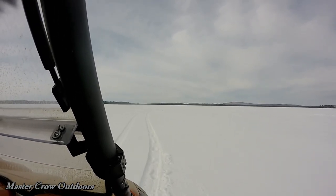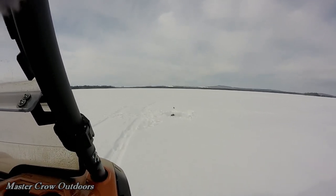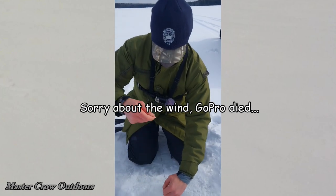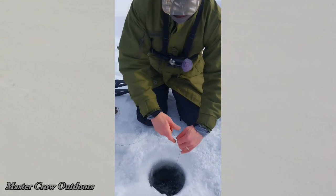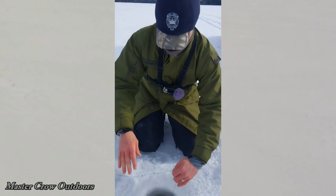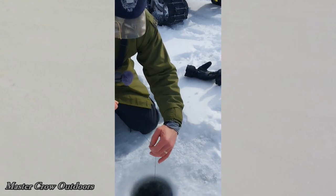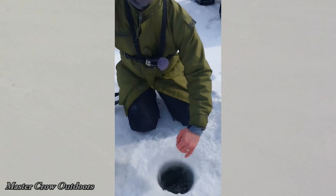Okay folks, we got a flag! Fish on — the old master is going to see if he can reel this one in. What do you got? Oh there he is, right there at the hole! Make sure you peel your line off in the wind so you're not getting all tangled in case he takes a run — right Howie? That's right.